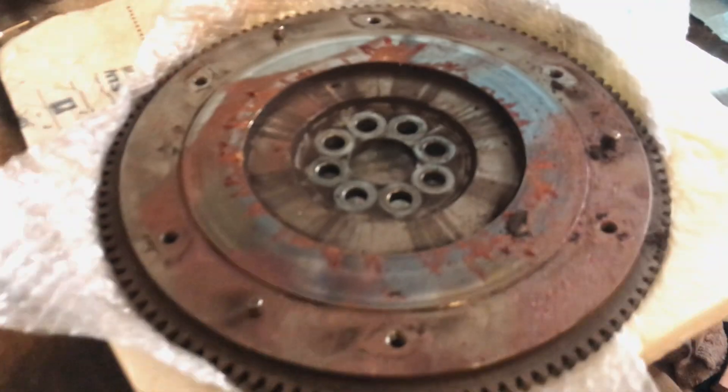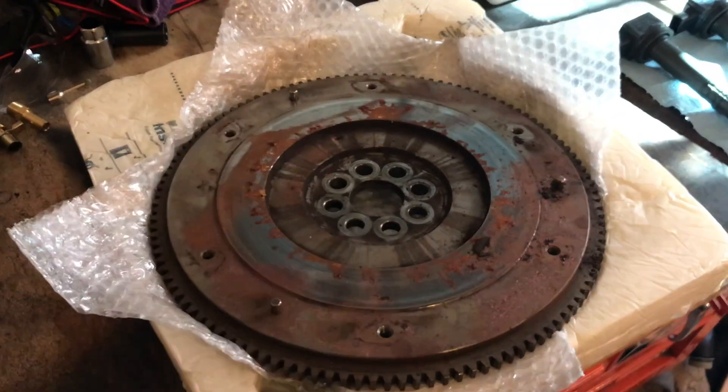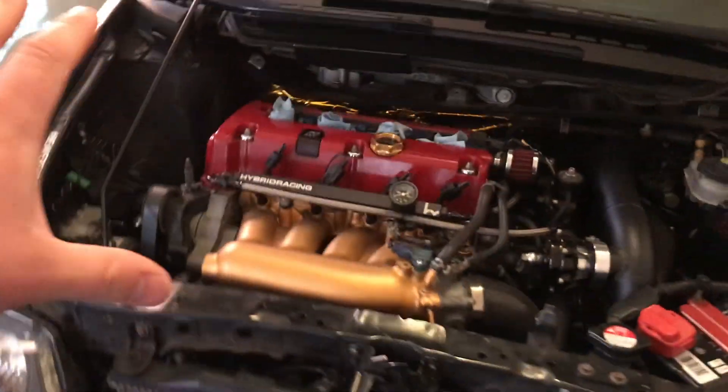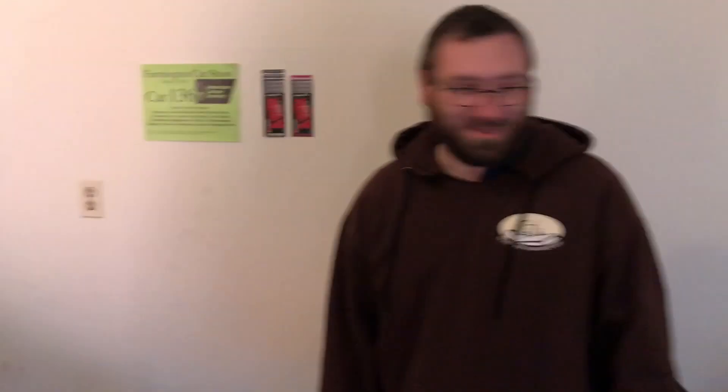A stock K20Z3 flywheel so that I can bolt that onto the K24 for my compression test. Because when the starter protrudes, the gear on the starter needs to activate the gearing of the flywheel so it can spin the crank. Picking up the K20Z3 right here. Shout out to JP — I was hoping to get a ride in his car today, but unfortunately it's being winterized.